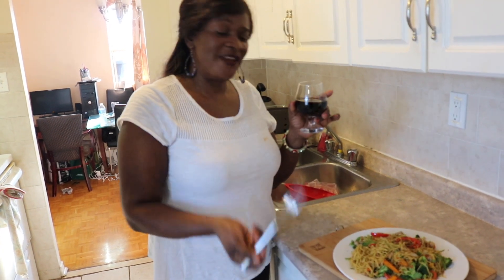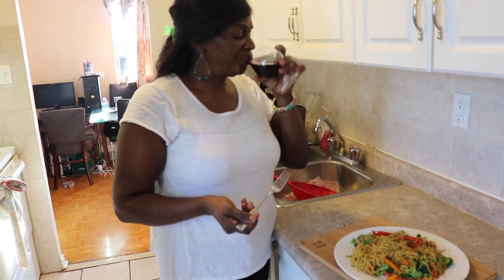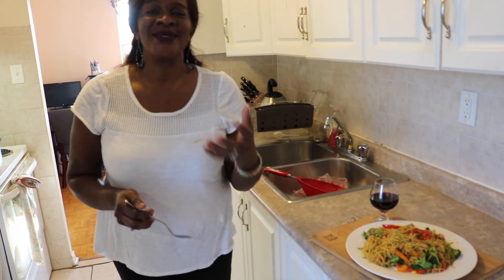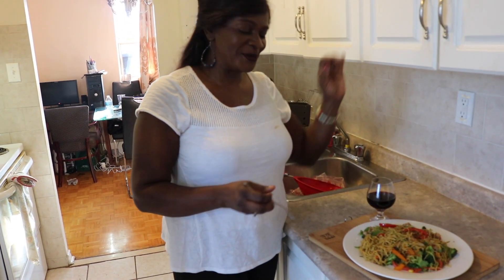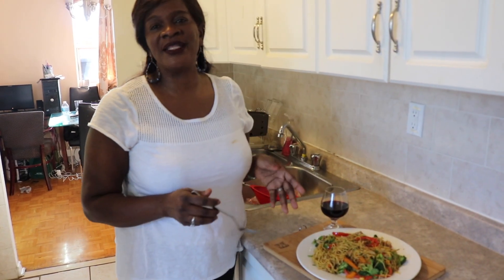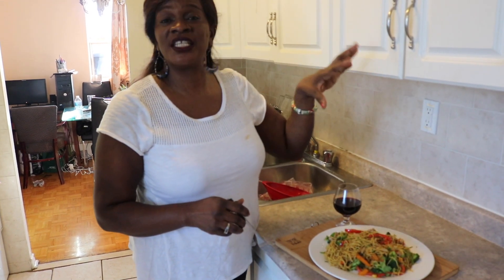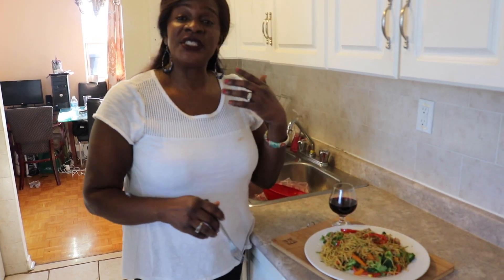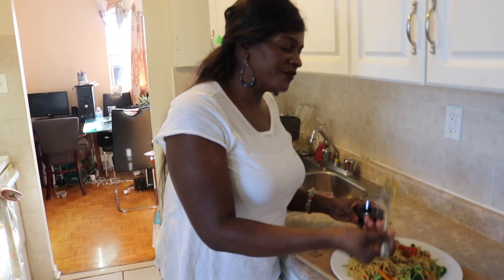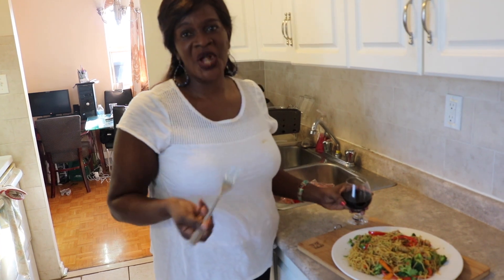What's better to have on a Sunday evening than chicken chow mein with a glass of red wine? To you guys my viewers — please try this dish at home, send me a pic so I know you're actually doing these. If you really liked what you saw today, please give a thumbs up, leave a comment, and do not forget to subscribe and press the red notification button. That will send you every video made by Roots Gourmet Kitchen. Cheers to you guys — have a wonderful Sunday evening. Take care.